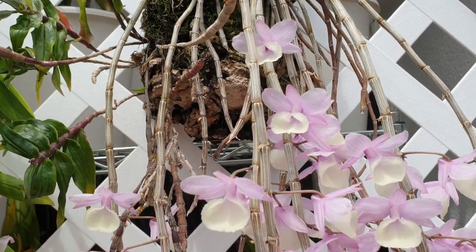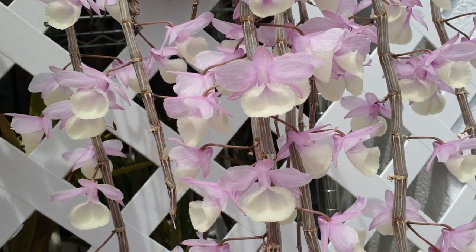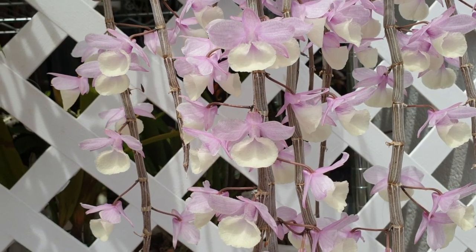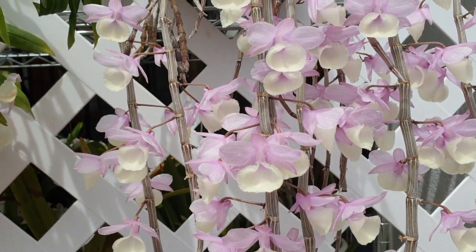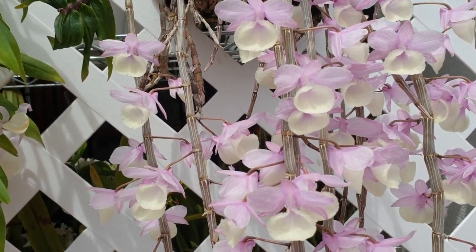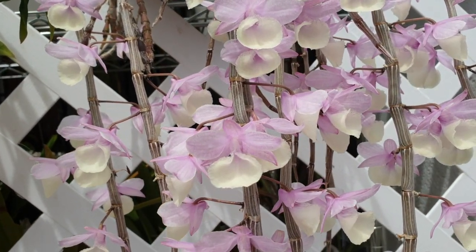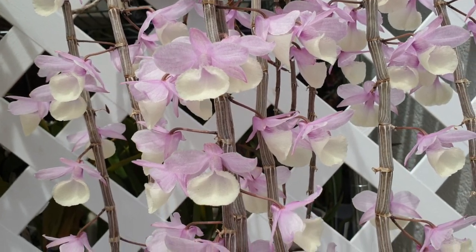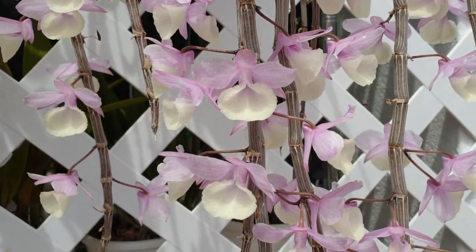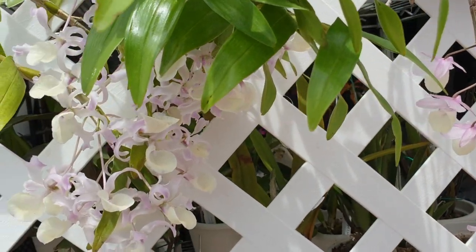I have some old canes blooming this year but not many — this is all last year's growth. The aphilum has now developed a slight fragrance; it's been open five days now. It's a very very slight fragrance — just your typical floral fragrance, the kind you'd get in a flower shop. Very mild but it is there — you can tell when I water it. The tortile has no fragrance whatsoever.